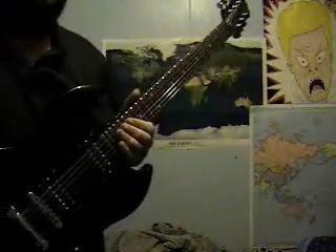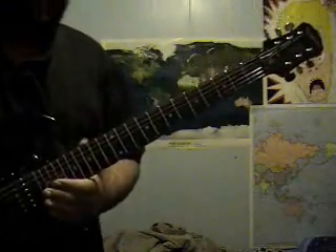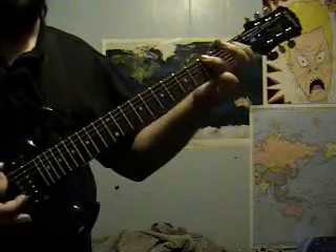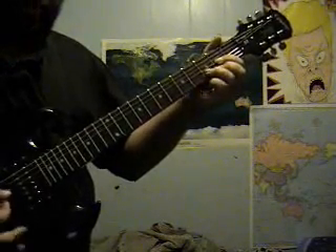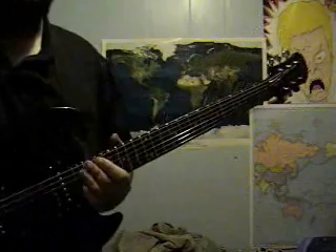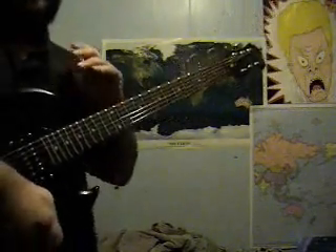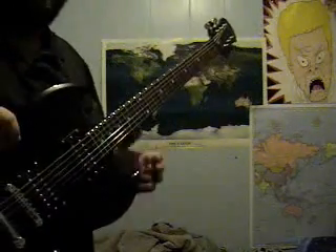Lesson time. I'm going to teach you guys a G chord, a C chord, a D chord, and an E minor, and then I'll explain to you why those chords go really well with each other. Then I'll explain some scales and theory. I'll try to get this done in ten minutes. If we have enough time, I might be able to actually play you a scale.